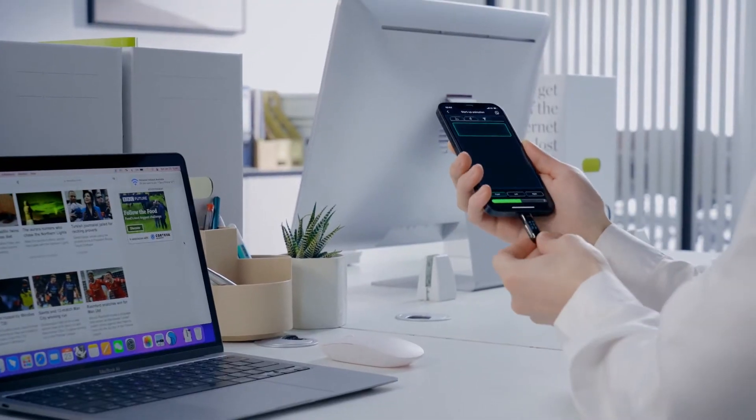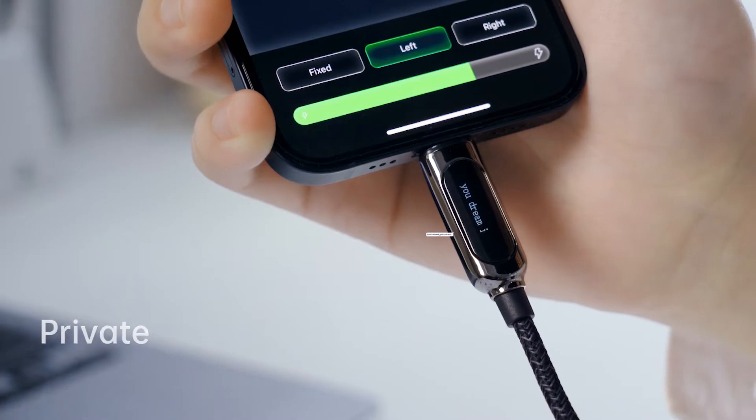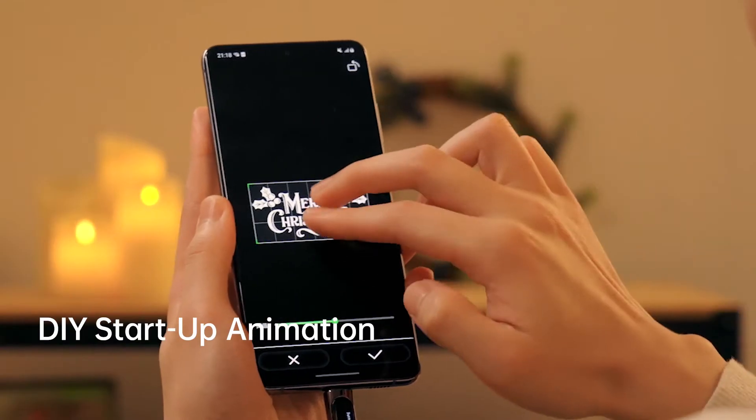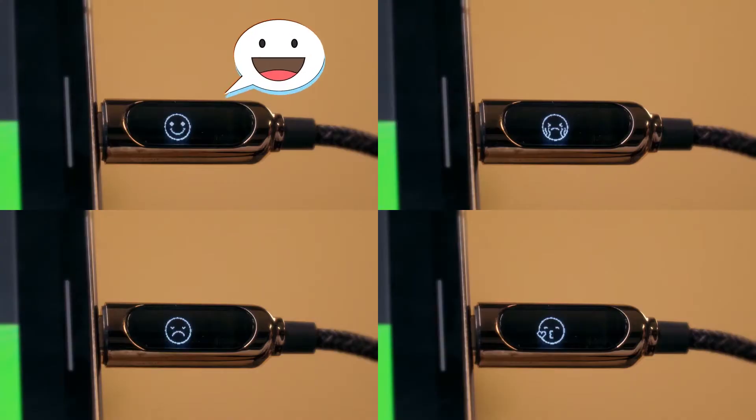Pixel Cable can also work as your own private messenger. You can type your favorite inspirational quote to encourage yourself after a whole day's hard work. You can also download images online and create your own personalized startup animation according to different holidays and moods.